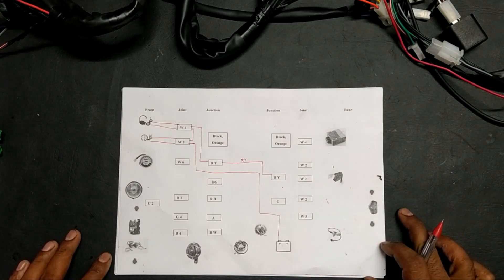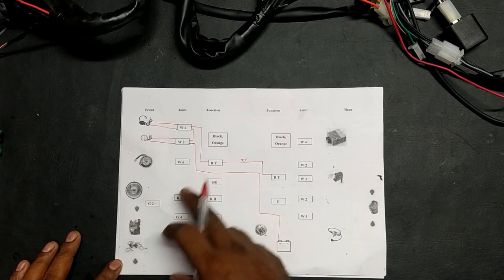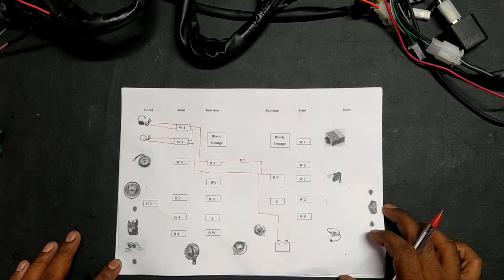Now we are going for the remaining connections, which are: switch control, pilot lamp, indicator, horn, and brake light.